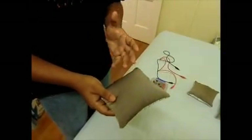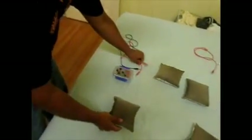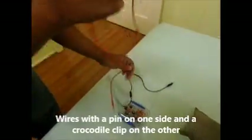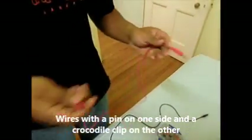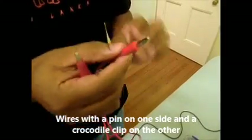What I'm going to do now is connect this cushion with the capacitive sensor module. To do that, I'm using these types of wires. As you can see, one of the ends has a pin where you can...